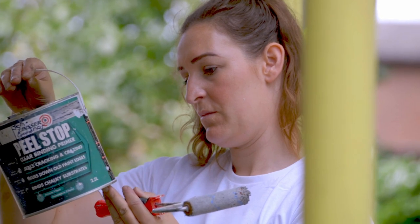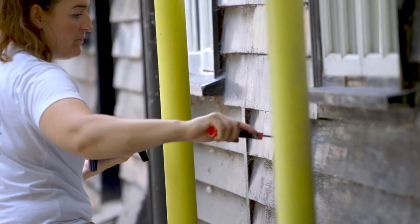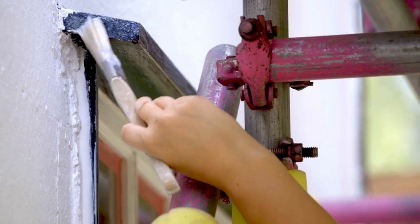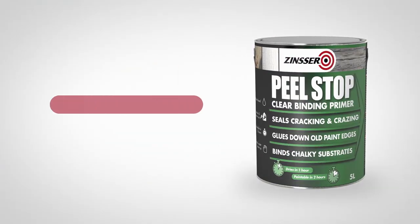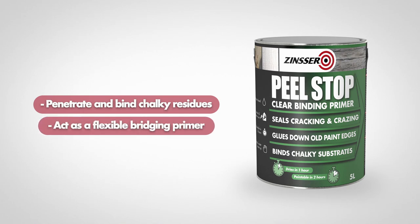In most cases, one coat of Zinsser Peel Stop is all that is required once a surface has been scraped or sanded, with only excessively porous substrates requiring a second coat. Zinsser Peel Stop will penetrate and bind chalky residues and, if applied over cracked or crazed surfaces, will act as a flexible bridging primer to help prevent the finished coat from cracking.